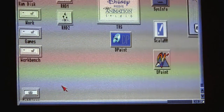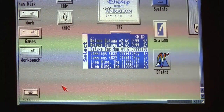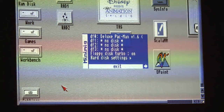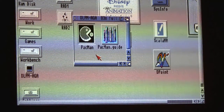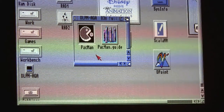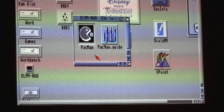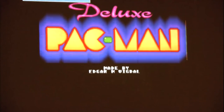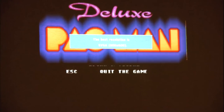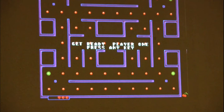Loading an AGA game — Deluxe Pac-Man. It's kind of addictive. It loads in PAL mode so it's switching. This game actually requires the AGA chipset to run.